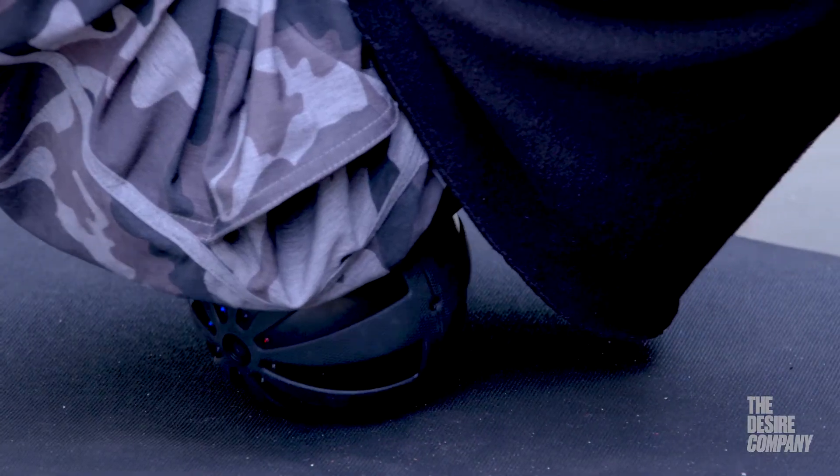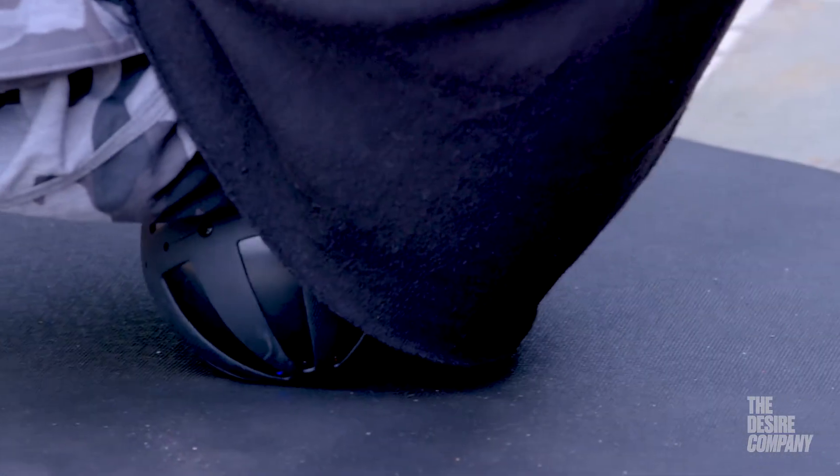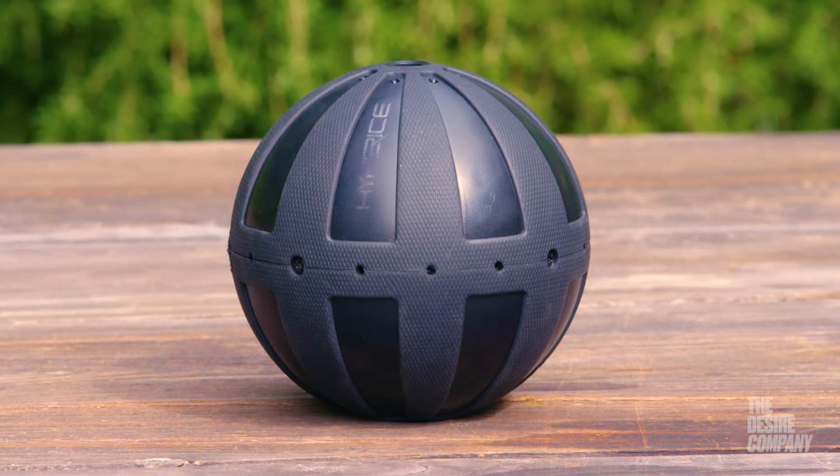I really like the HyperSphere for my hips. I can put it under the hip and glute and then add some movements. The vibration is a nice added feature because as it vibrates it helps calm down some of those tissues that are really gripping and holding on tight, adding an extra layer to your foam rolling and mobility practice.